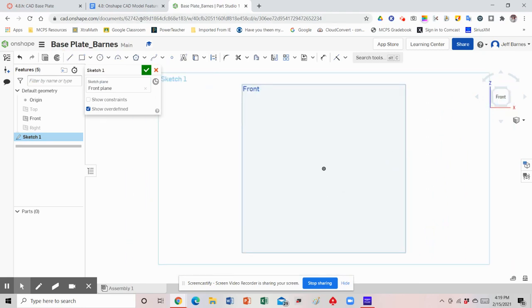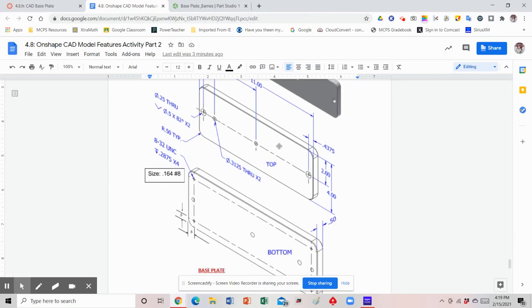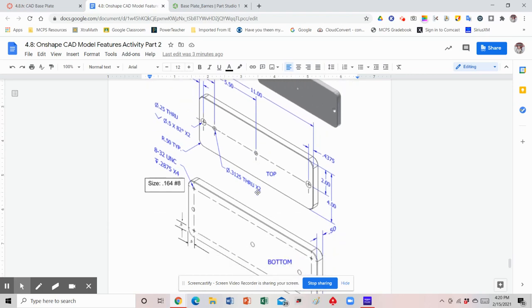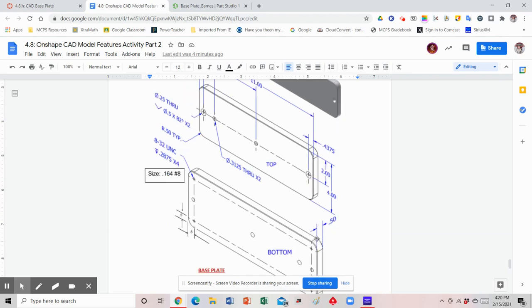We're going to be drawing a rectangle. Let's figure out what that overall size is — that's really where we should start. We have two sides of this rectangle for the base plate because two sets of holes are going to go on: one set on one side and the other set on the other side. For the front work plane we're going to draw it with a width of 11 inches, a height of 4 inches, and then when we extrude it, the thickness will be 0.5.